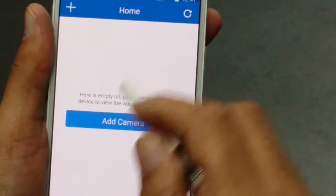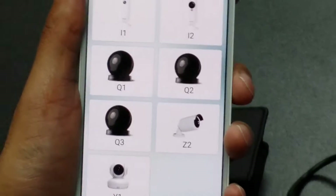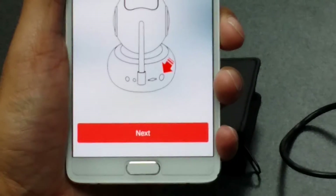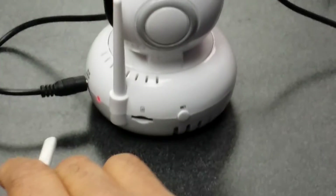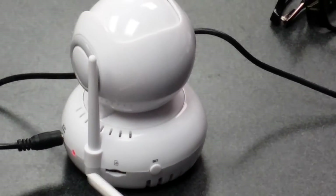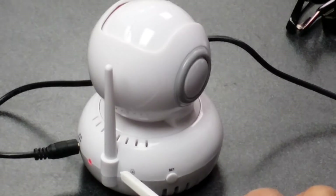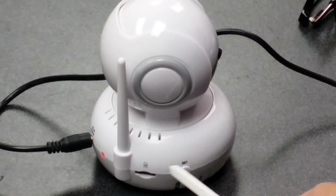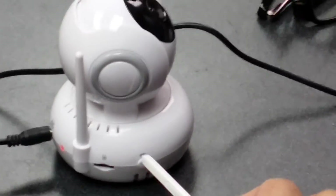And here we go. So we'll go to add camera, connecting my camera, and Y1. Now we'll just wait. As you can see, the light is still solid red. This is actually a slot for the SD card, if you choose to have that for backup. This is a setup button that we're going to be using in a moment.